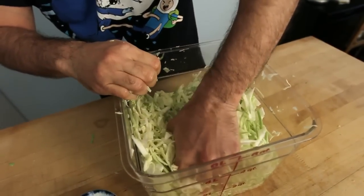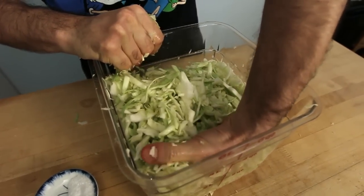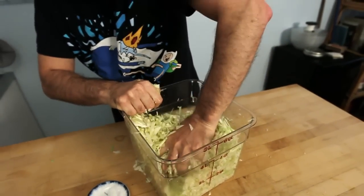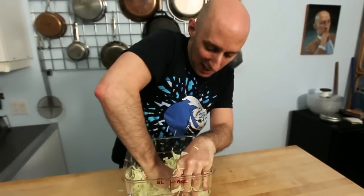We want to break down the cellular walls of the cabbage, making it more receptive to the salt. And if you get tired, you can picture that the cabbage got that promotion that you deserved, or that it changed lanes without signaling — but you really want to get in there with your shoulders and mangle it.